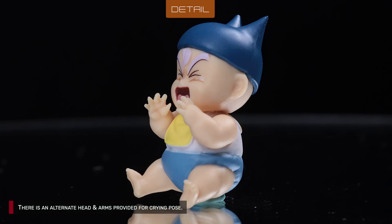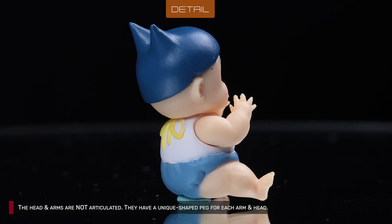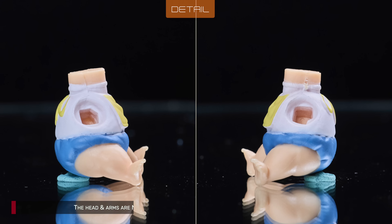There is an alternate head and arms provided for a crying pose. The head and arms are not articulated. They have a unique shaped peg for each arm and head.